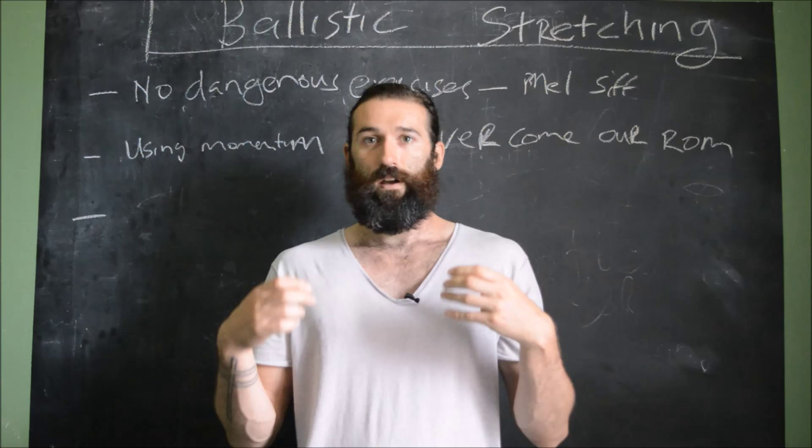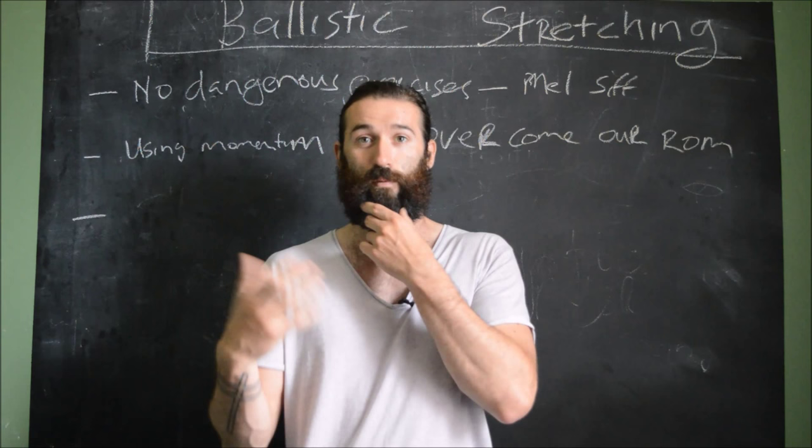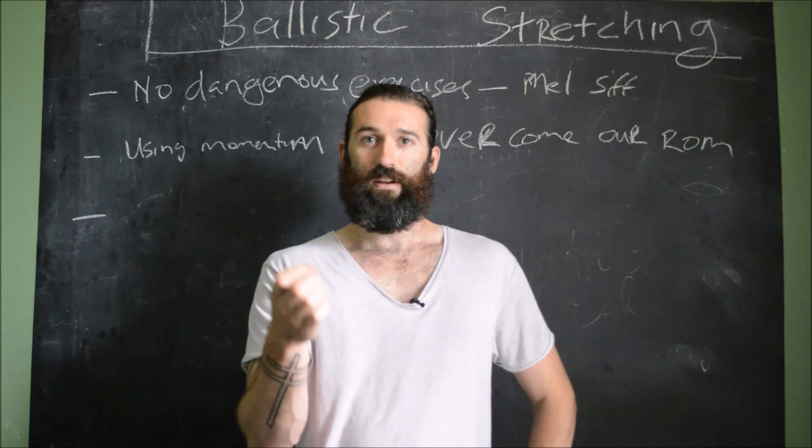I'm going to start with a quote by Nell Siff — paraphrasing slightly, but you can probably find it in Super Training: "There is no such thing as a dangerous exercise. There is only exercises done dangerously." We're going to put that into context.